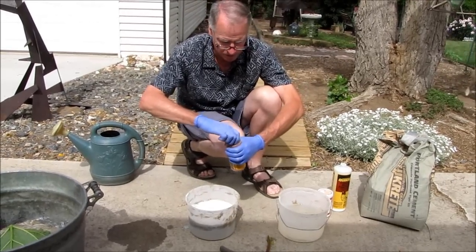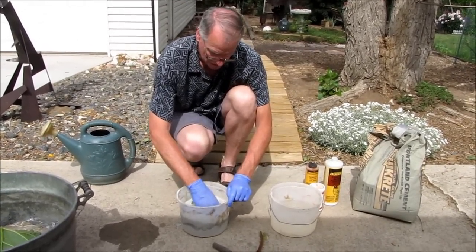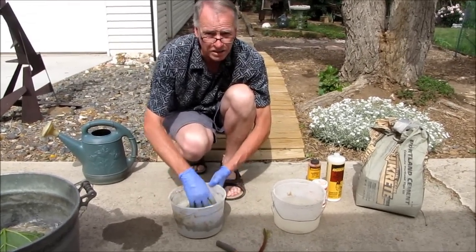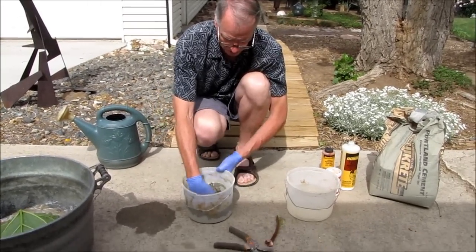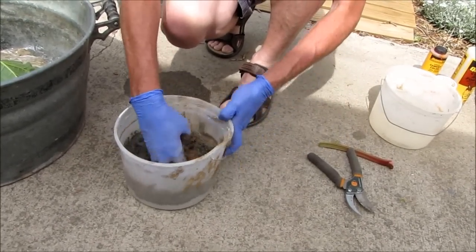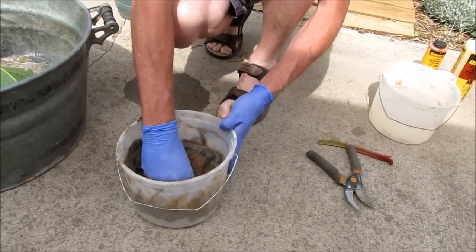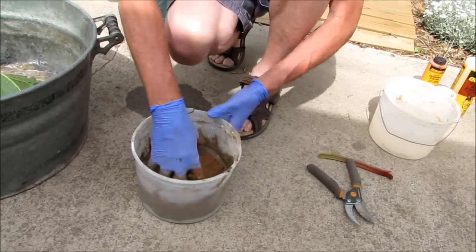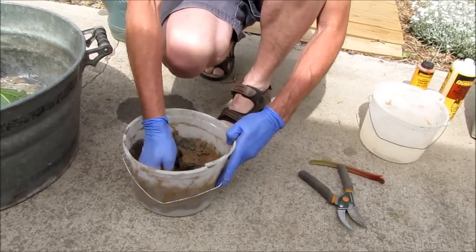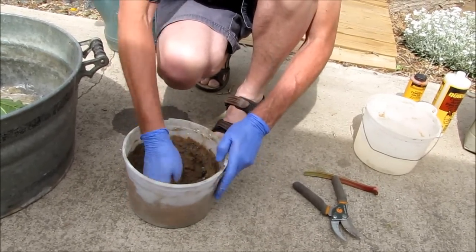I'm not too accurate or careful about the way I do things. Be sure you have your rubber gloves on, and then you start mixing it up. You kind of want it about the consistency of toothpaste. Mix it up real good in there. This is going to have a good rich red color — an auburn, almost rust color.